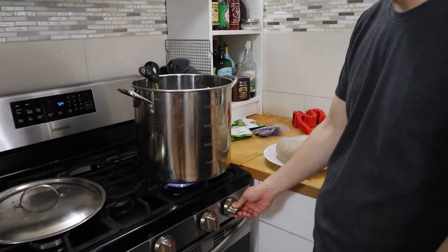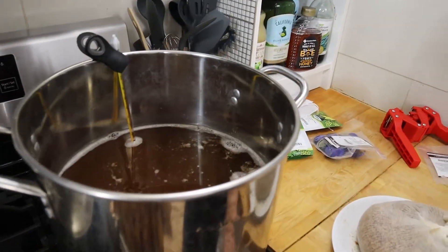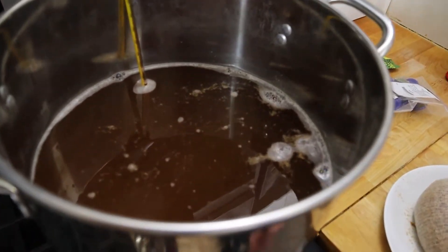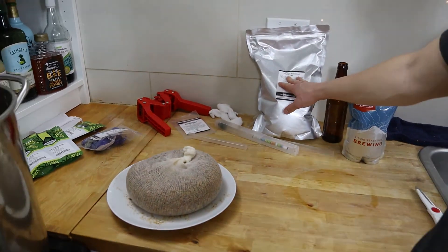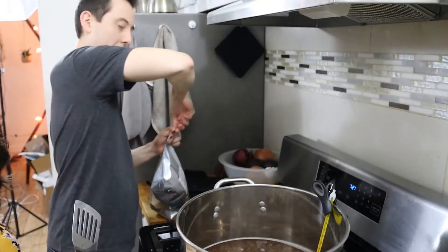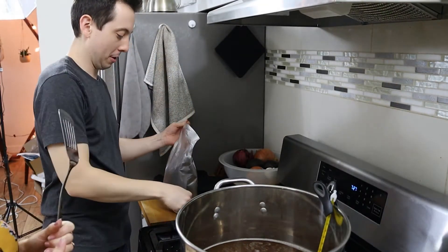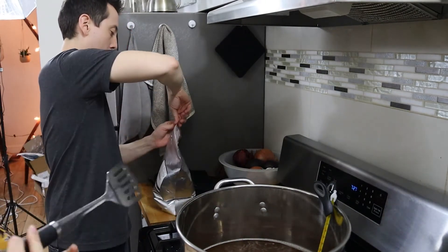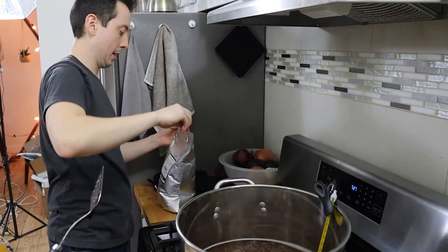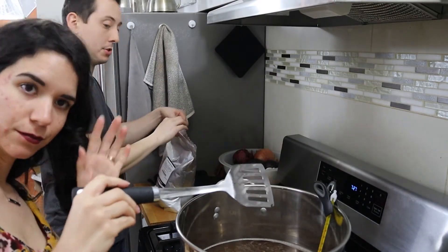Now we've increased the temperature and we're going to bring it to about 180 degrees Fahrenheit. Once we hit 180, we're going to add all of our liquid malt extract slowly while stirring. We're at 180 degrees — it's time to rip open our liquid malt extract, and my lovely wife is going to stir the pot as I slowly add the extract.